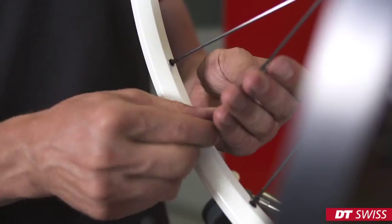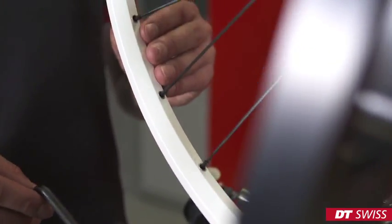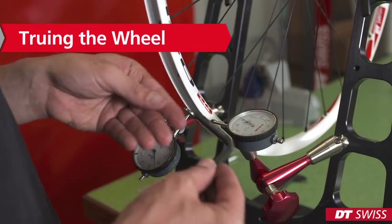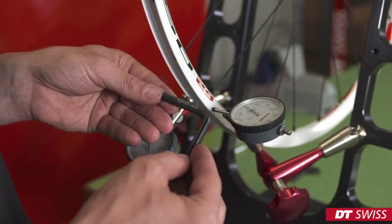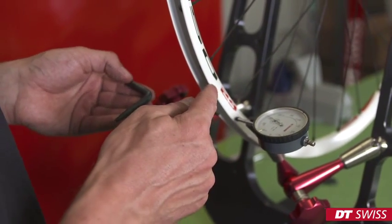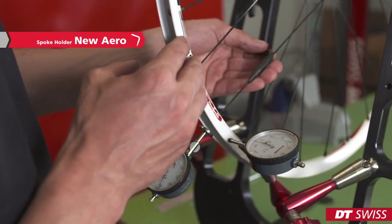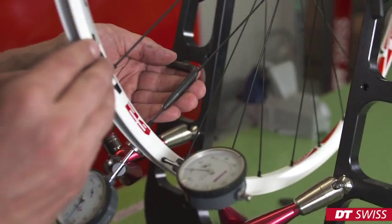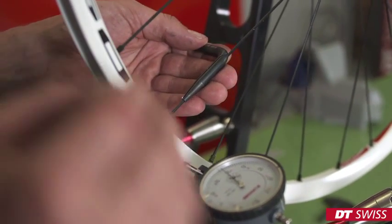Now we can carry on truing the wheel. While truing the wheel, we have to make sure to use the spoke holder. In this case, on the spline rear wheel, we have to use the new aero spoke holder. It is important to slide the spoke holder all the way down to prevent the spoke from turning.